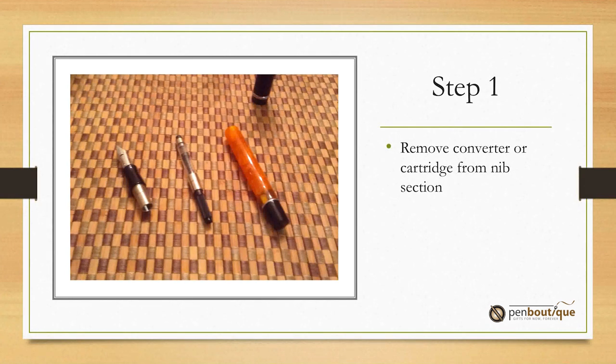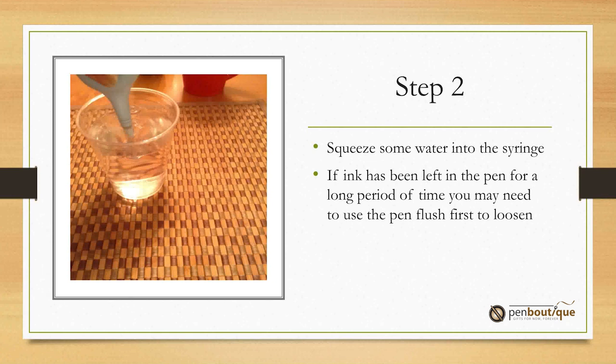The first step is to remove the converter from the pen and the nib section. Squeeze some water into the syringe. If the pen has been sitting for a while with ink in it, you should probably use pen flush before you try this.